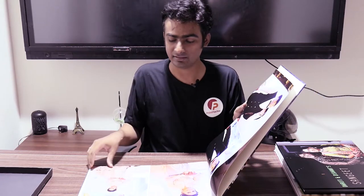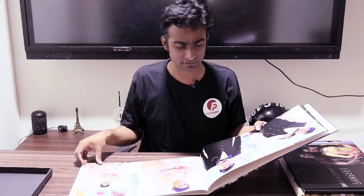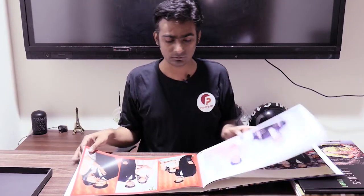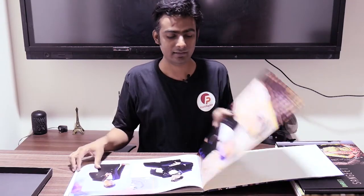A 20-page album will have 10 sheets, as you can see here. Our designer has designed this. The finish is matte - non-reflecting. We also have glossy and velvet finishes available. We charge for the pages only; the printing charges are for the inner pages. For the cover, we charge separately, which includes the printing cost as well.